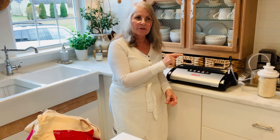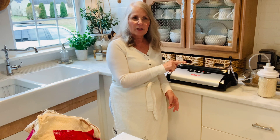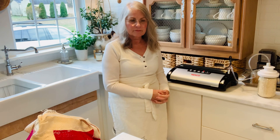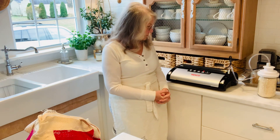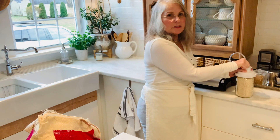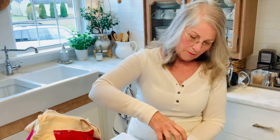You have to listen to it. You can see it changed a little bit right there — it's telling me that it's sealing. Now if it's sealed it should hiss when I pull this off. And it did hiss. Okay, and then we just pull this off and we're sealed.